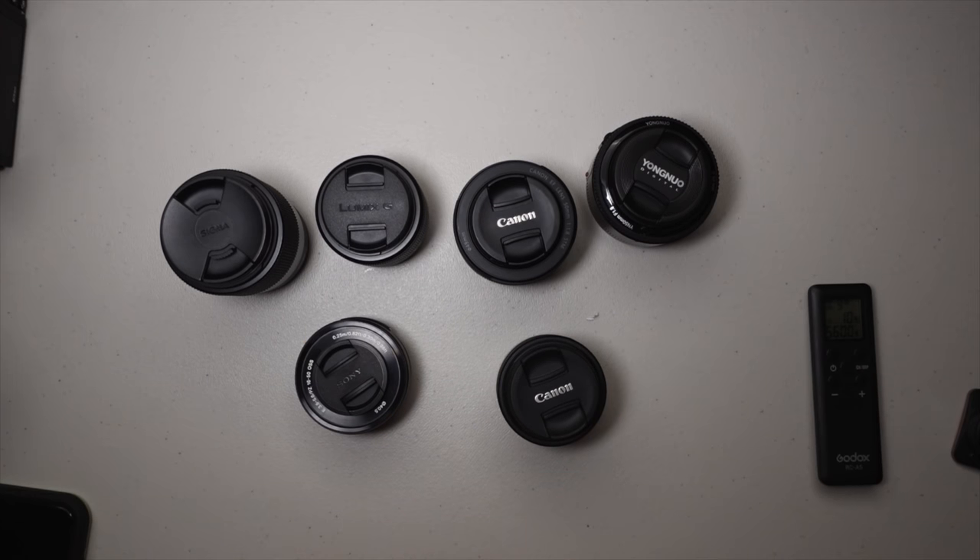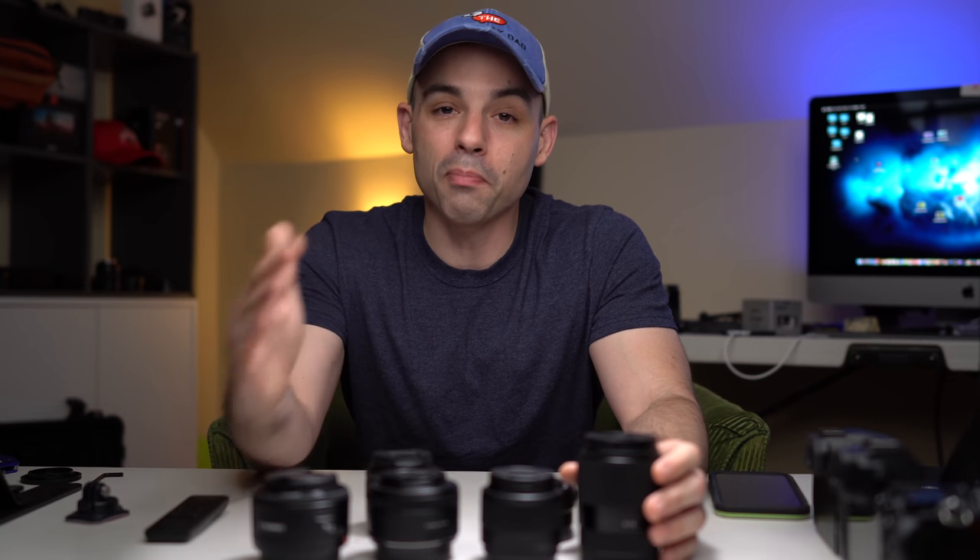Today we're going to talk about what I think is the best budget lens you can find. As you can see we've got a lot of lenses here — it's not necessarily one specific lens, it's more of a type of lens that can give you really good image quality, really nice shallow depth of field, and they're seriously the cheapest ones out there. It's the 50 millimeter 1.8 equivalent. Every single camera out there has a 50 millimeter 1.8 equivalent and generally they are very budget — they do good things for your wallet.